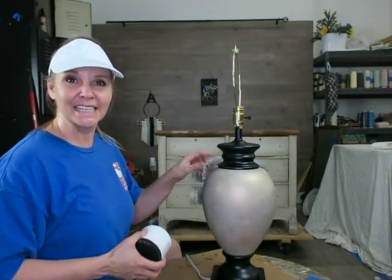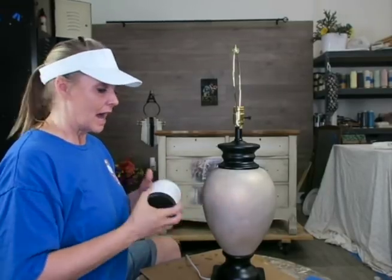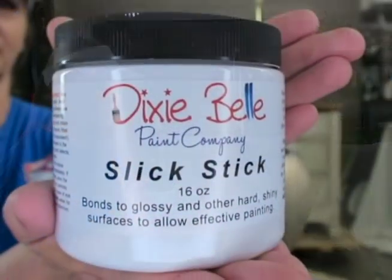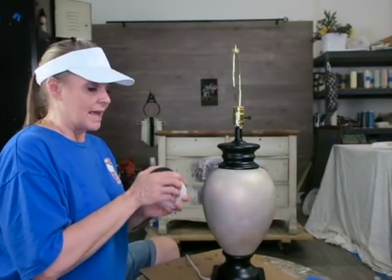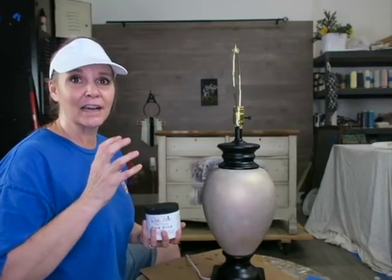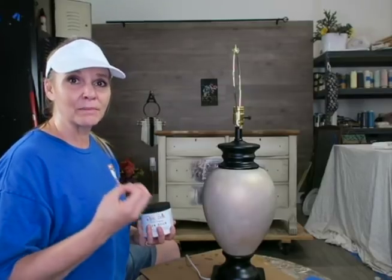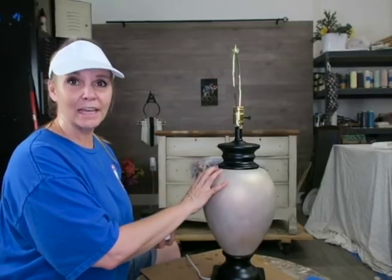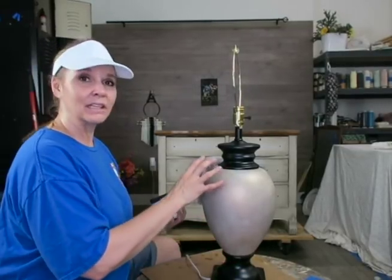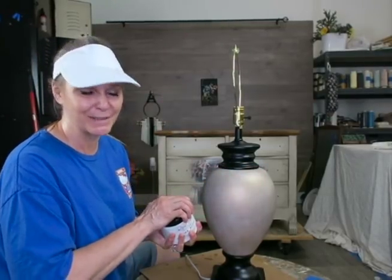Since this is a slippery, glossy surface made of glass — you can see the sheen on here — I am going to be priming it with Dixie Belle's Slick Stick. The Slick Stick is a bonding primer and it works great. I use it for any surface that is glossy, slippery, Formica, glass, metal — anything that I'm worried about the paint scratching off with wear and tear. Lamps don't get a lot of wear and tear but over time you just never know, so I'm putting Slick Stick on just to be safe.